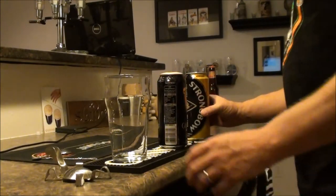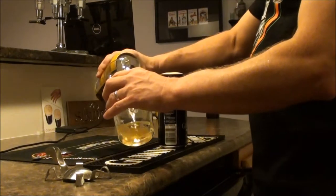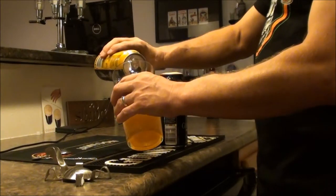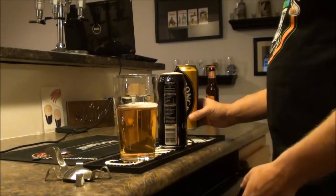We're going to start with our Strongbow. I'm going to shoot for about half a glass here. Notice the 45-degree angle, a little tilted, pouring it pretty tight. Right about halfway — I'm using a traditional pint glass.